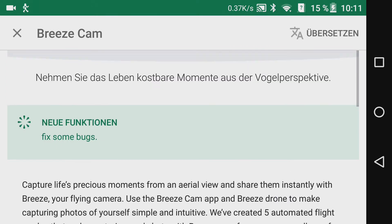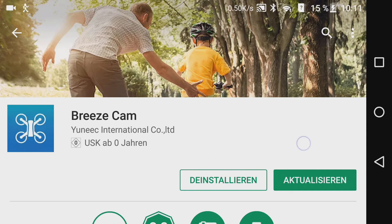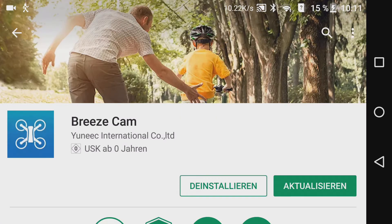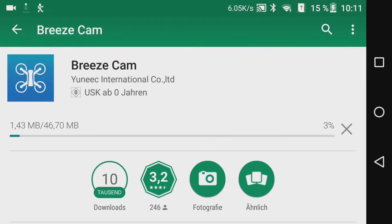Bei mir ist die Version schon etwas älter, aber das macht nichts – das Updaten ist in dem Fall identisch. Einfach auf den Aktualisierungs-Button klicken und je nach Berechtigung, die ihr vergeben habt, habt ihr noch einmal eine Schaltfläche zum Akzeptieren, und anschließend geht es los. Das Ganze wird heruntergeladen – hier sind das knapp 47 MB. Über WLAN macht das natürlich am meisten Sinn.